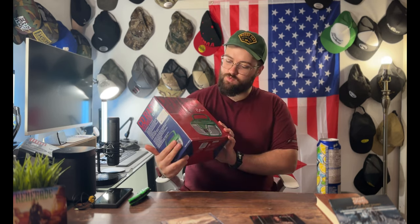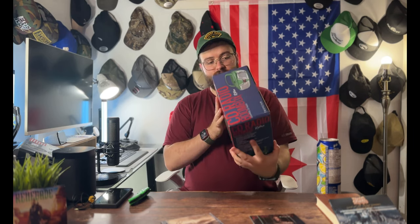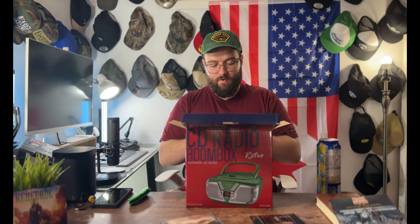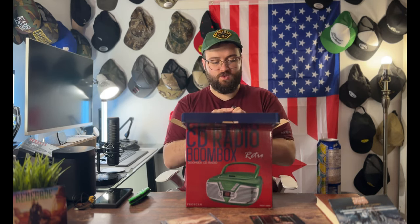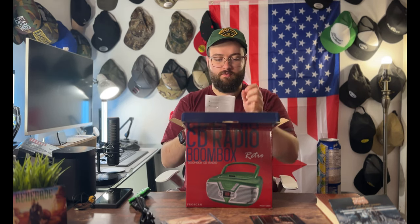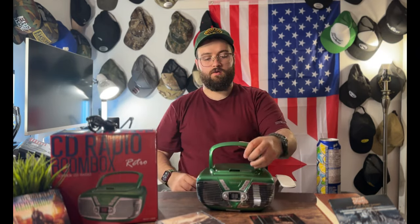Here we go with the unboxing. This is the box — nice red and blue with a picture of the CD player on the front, top, and back. Really cool looking presentation. Right on top is the power cable, a standard one with a square end on one side and AC on the other. You also get the instruction manual.